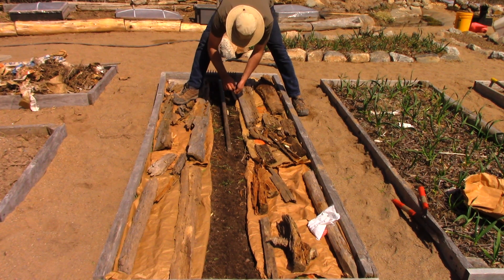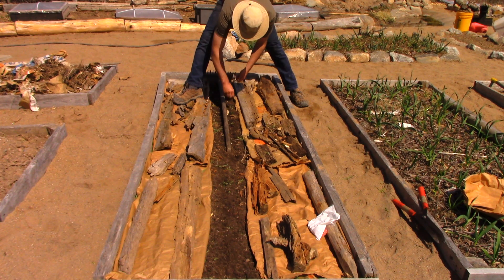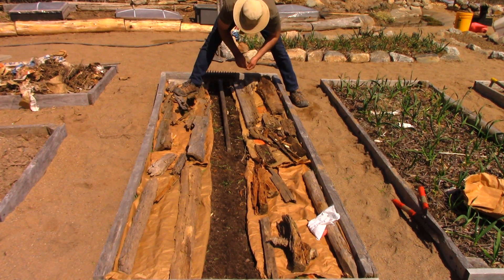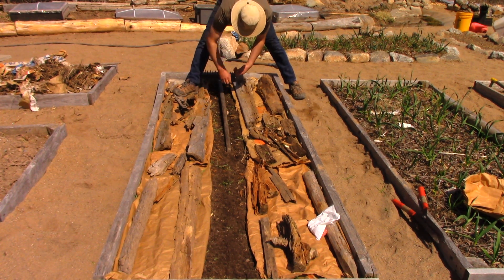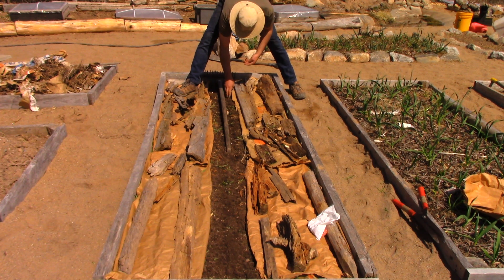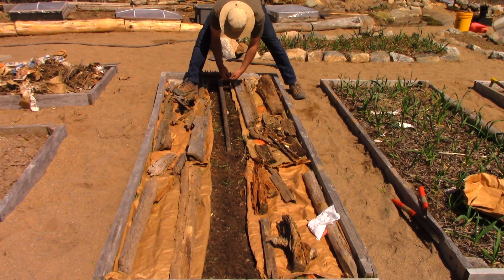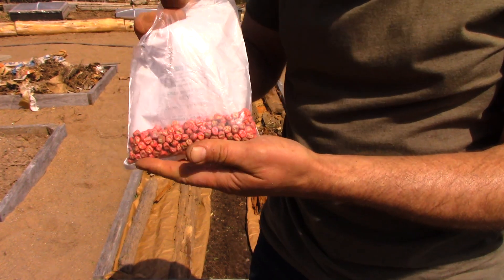Once these peas are a certain height I will apply mulch to the soil, but for this time of year it's useful to just have the soil bare so that, because it's a dark color, it can absorb the sunlight — the heat can get into the soil and help with germination. Just a couple more to do and I'll show you the next step.